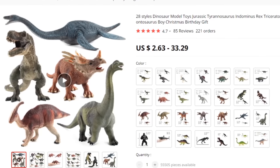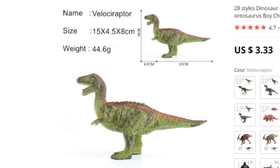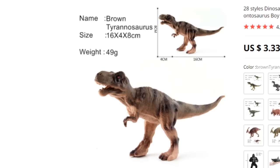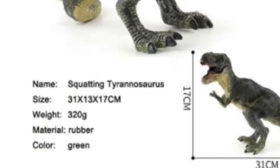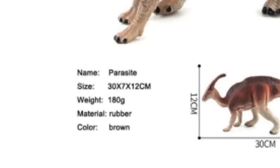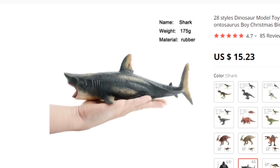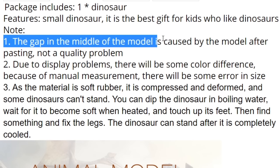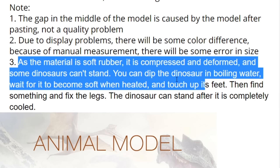By the way, I haven't seen these yet — this is the first time I'm looking at these. I just opened these randomly from people who sent them to me. Indominus Rex, velociraptor — they don't even need to get into that. Brown tyrannosaurus, thank you for clarifying. And is this... I thought this was going to be 'green tyrannosaurus' but it's a 'squatting tyrannosaurus.' Parasite — no, parasaurolophus, I'm so sorry. What happened? I can see 'parasaur' or something, but 'parasite.' Amidst all of these dinosaurs, just... gorilla. And what's this? I'm assuming this is a megalodon — no, it's just a shark. The gap in the middle of the model is caused by the model after pasting, not a quality problem, as the material is soft rubber — it is compressed and deformed.